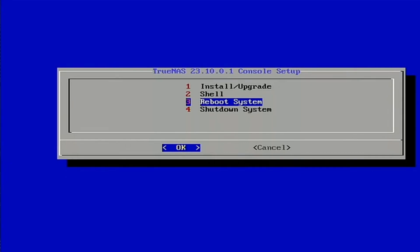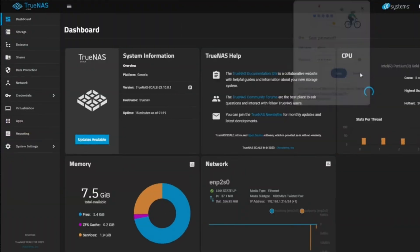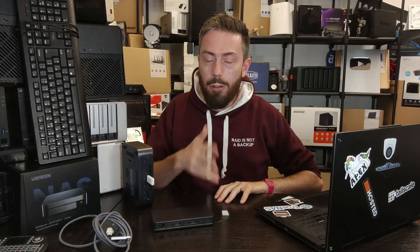For TrueNAS, stay with the KVM output and go through the installation steps: give the system a name, set root/admin access, and choose your installation drive — either a new SSD in the internal slot or overwriting the UGreen one (remember, if you overwrite it, it's gone forever). Once installation is complete the system reboots, and as long as a network cable is connected it will appear on the network with a dynamic IP. From there, create your pools and cache — head over to Tom at Lawrence Systems for next steps.